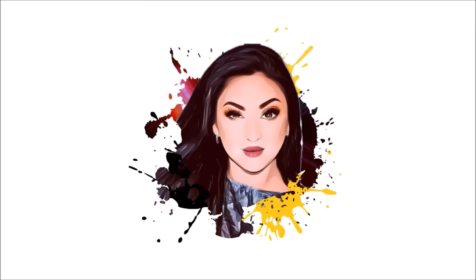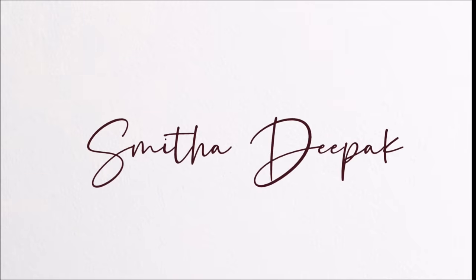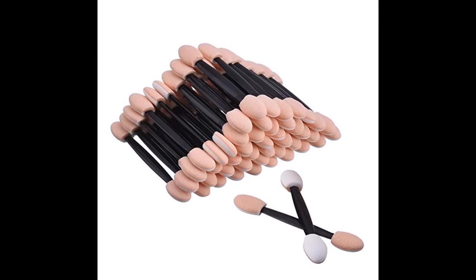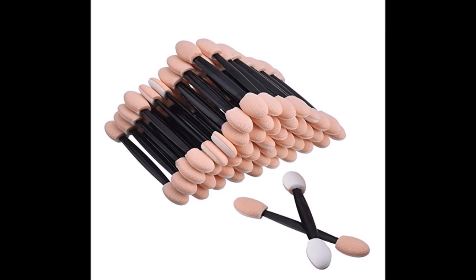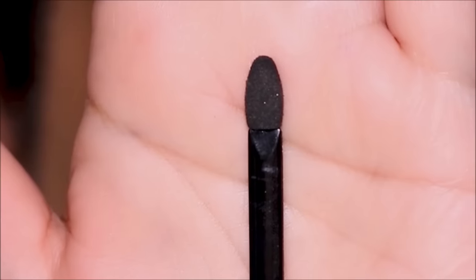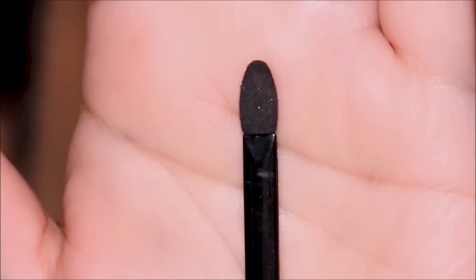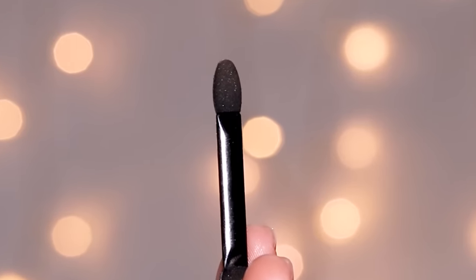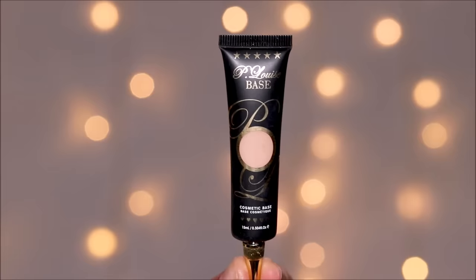So if you're ready, let's begin. I'm pretty sure you've seen these sponge brushes that we receive in eyeshadow palettes — we completely ignore them and sometimes even throw them away. I save all of mine for a good reason. These brushes pack a punch and I'll show you how. But before that, let's go ahead and prime the lids.